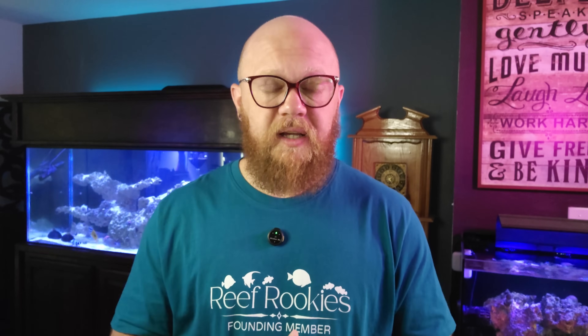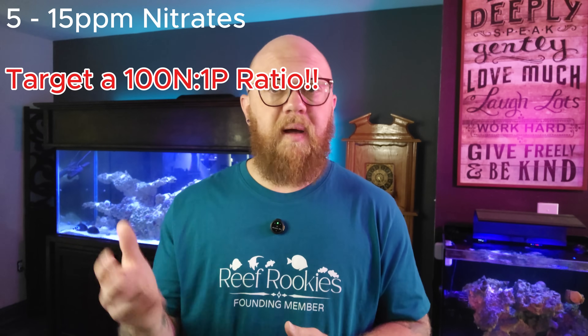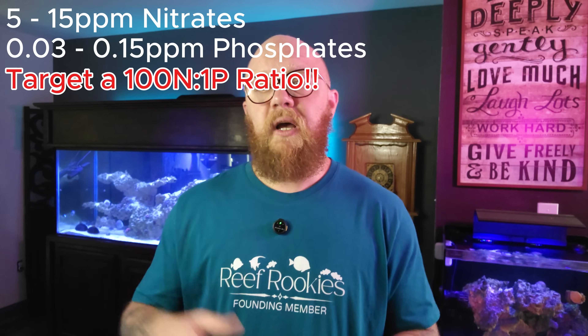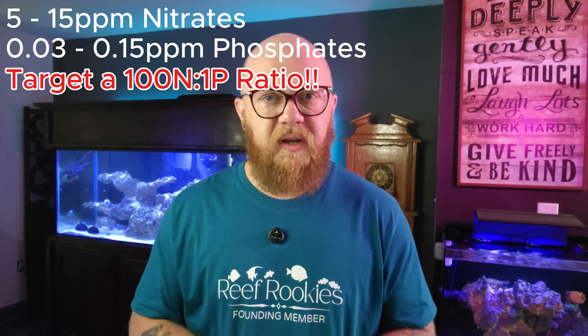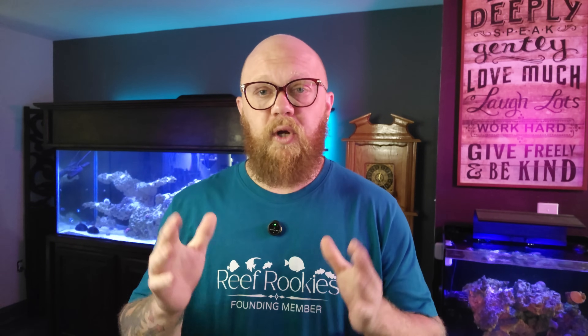We want nitrates in our aquarium in some concentration, though it's widely debated what that concentration is. I typically keep my tanks anywhere from 5 to about 15 ppm nitrate and anywhere from 0.03 up to about 0.1 to 0.15 phosphate at the most. That's just an average range — your situation is going to be different depending on what you have in your tank.